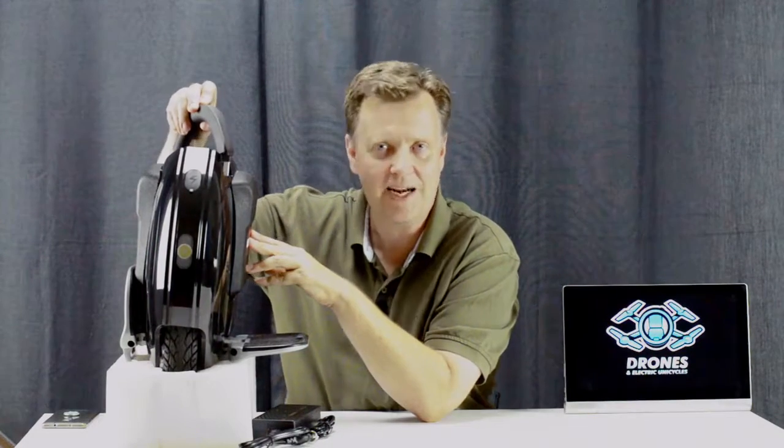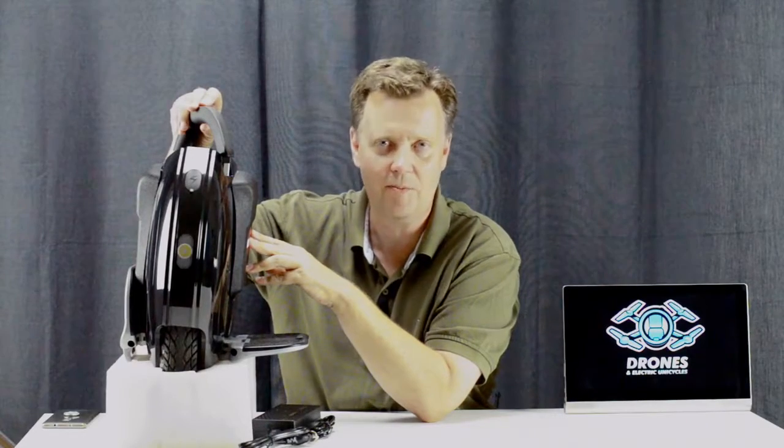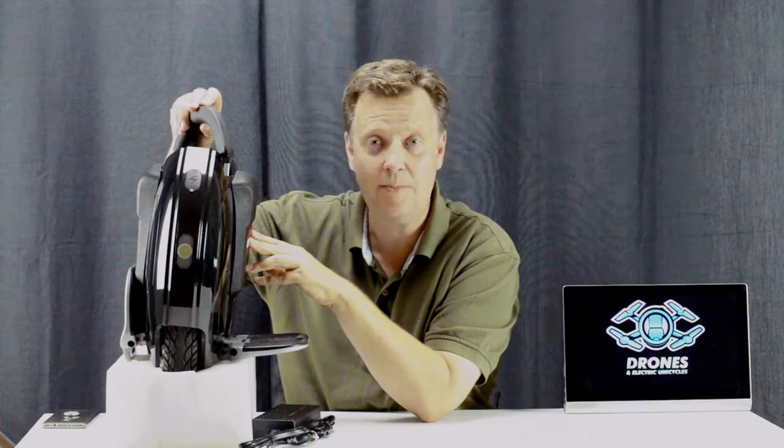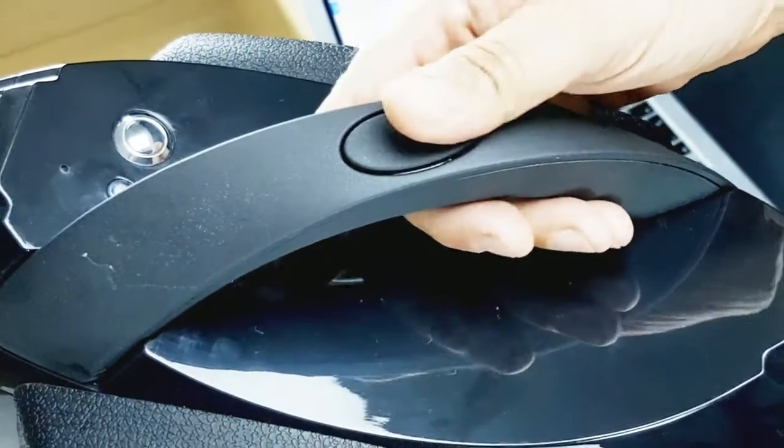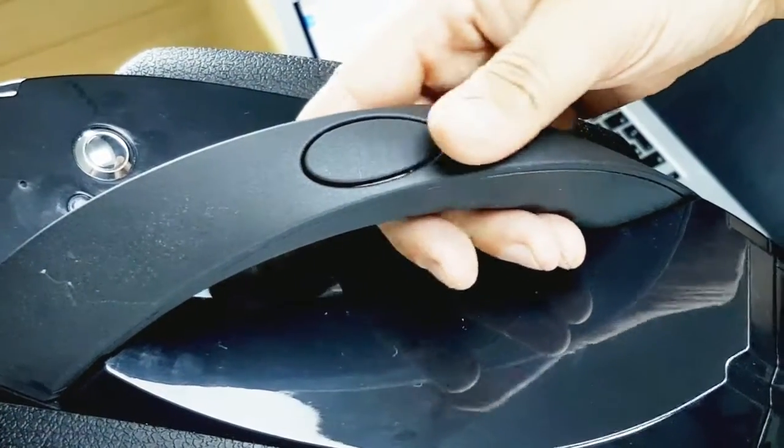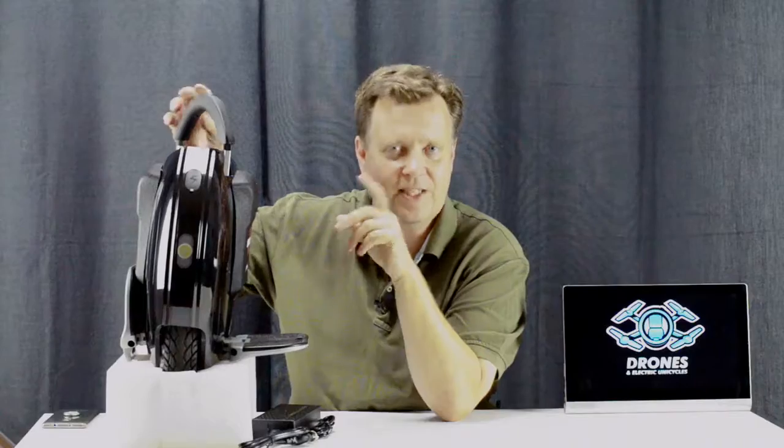The KS16-inspired handlebar is a nice upgrade from the Model C, where you have to strap on an aftermarket solution. The handle has been upgraded from the rubber plastic feel of the KS16 to a more powder-coated metal finish. This feels like a quality upgrade, but it'll be interesting to see how it holds up in the long run.